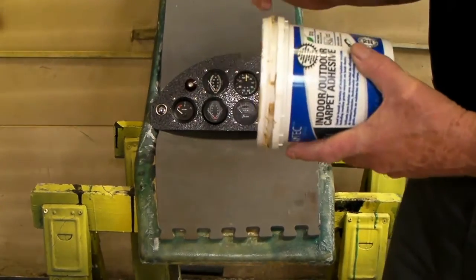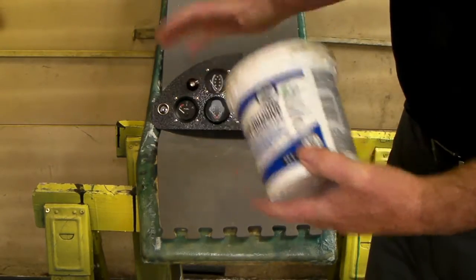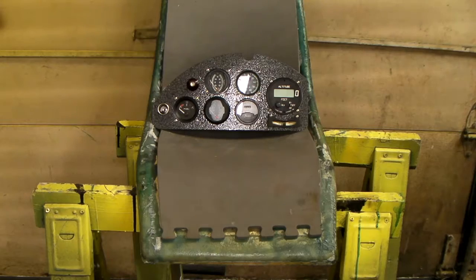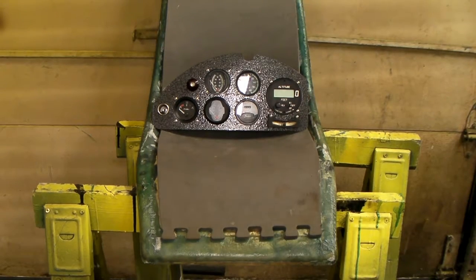Put it on with a putty knife — very sticky stuff. Once it starts to set, it's kind of a contact cement. You push it together and it has good holding power; it'll stay that way. And then once it does get totally dry, when it's wet you can wash it off with a little bit of water.